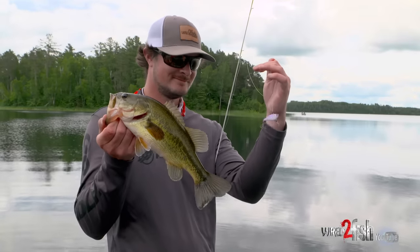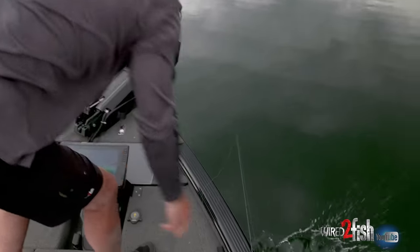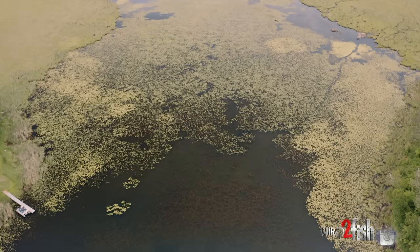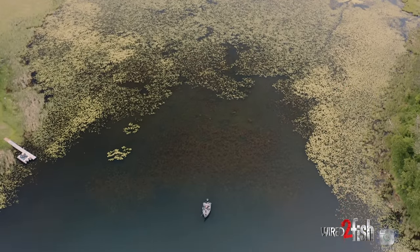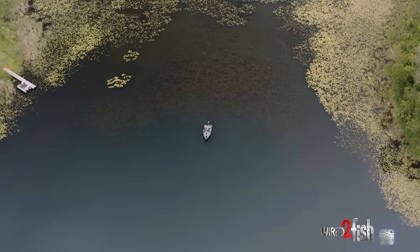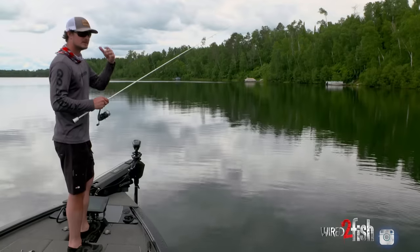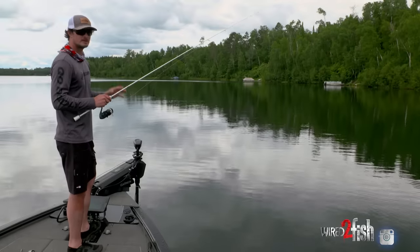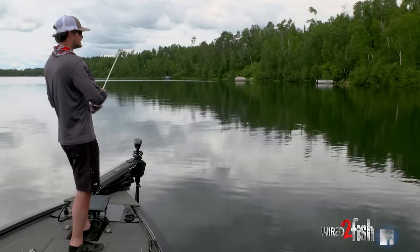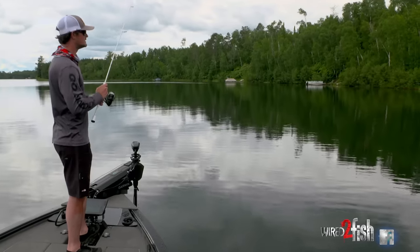Before I even got out here I was able to eliminate a ton of water, because what I'm really looking for is places where the crappies have just come out of — meaning fertile spawning bays that have maybe more of a muck bottom, more bulrushes and lily pads adjacent to deep water. There's a little horseshoe back here, a little inside turn leading into a fertile bay, just loaded with thick tall cabbage and lily pads. Not long ago the crappies were spawning in there; now they've just pushed out to that tall weed line.